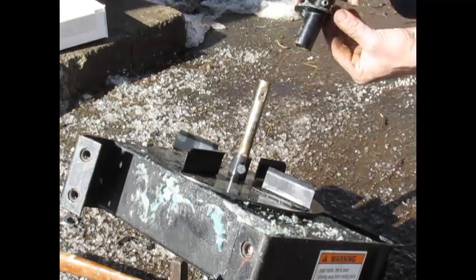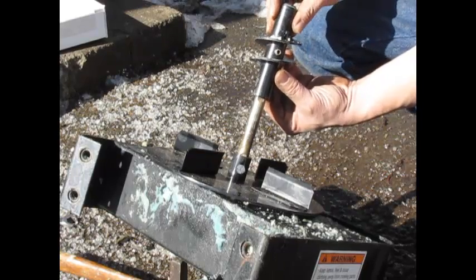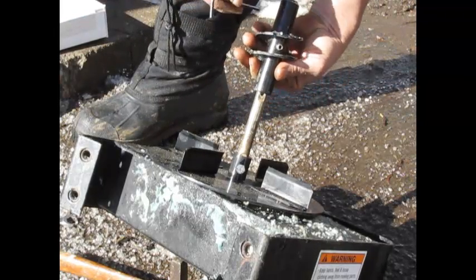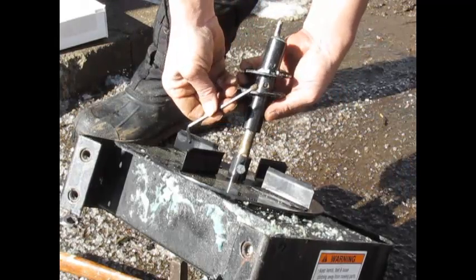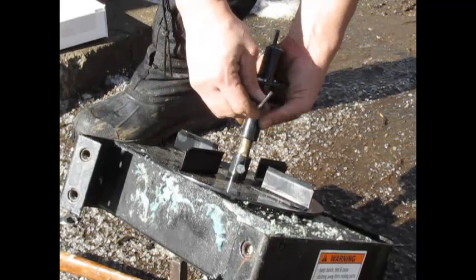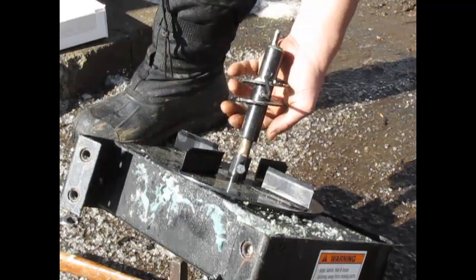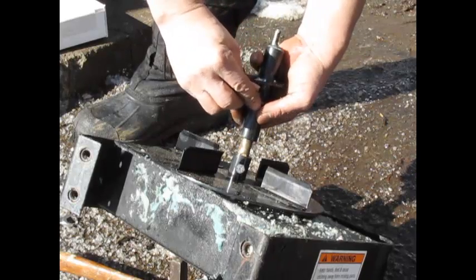Now we're going to want to put our auger bit on — it should slide on easy. Using our 4-millimeter, you want to take out that set screw and make sure you line it up with the hole so that it lines up on the flat part. Then you're just going to tighten it up. It's that simple.